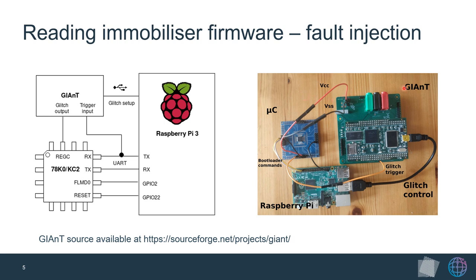Our setup for this uses the ChipWhisperer GIANT, whose source is publicly available, to insert the glitches, and a Raspberry Pi to interface with the bootloader and control the GIANT over USB. Through this bootloader interface, we sent a command to set a new security byte, disabling all security bits. By inserting a glitch when it checks that this byte is allowed, we managed to revert the security bytes, giving us write access to the chip. We then overrode the boot sector with a simple program that dumps the firmware over UART, and finally obtained the immobilizer firmware.